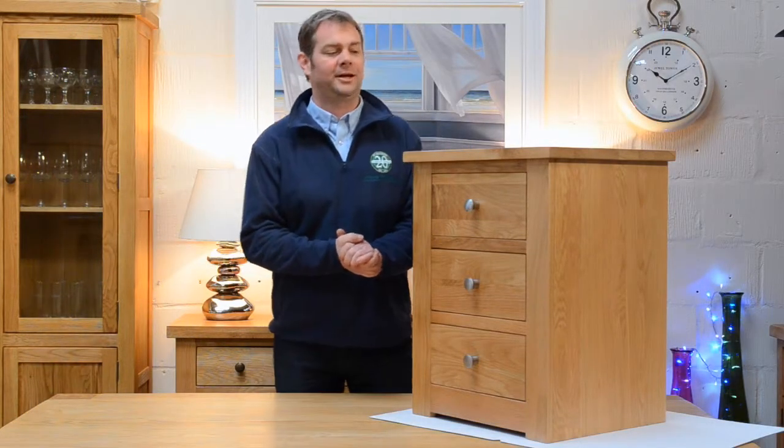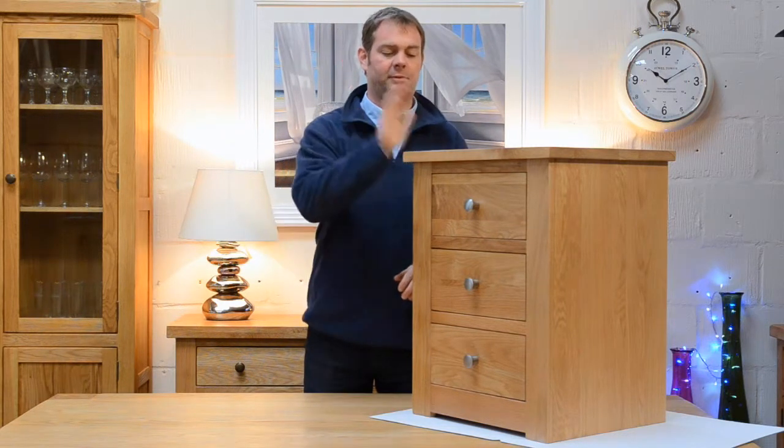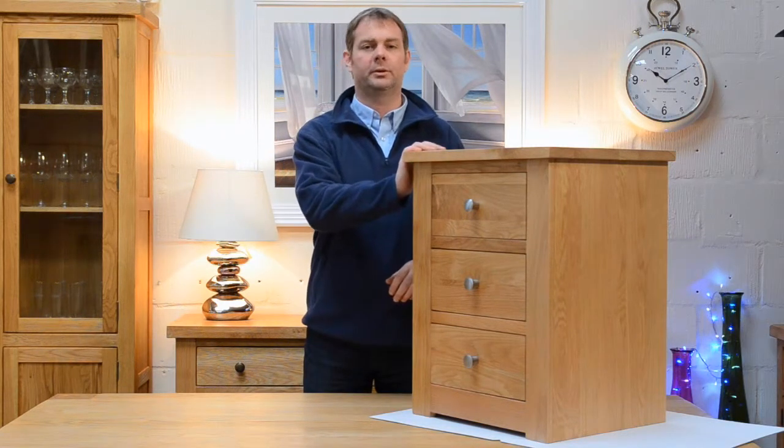Hi there, Alan here from A World Affair to bring you another insight into one of our many collections. In this episode we bring you what we call the Torino Oak.